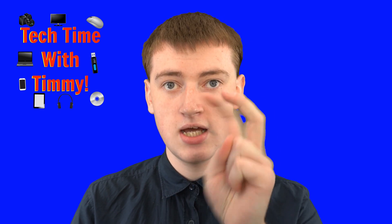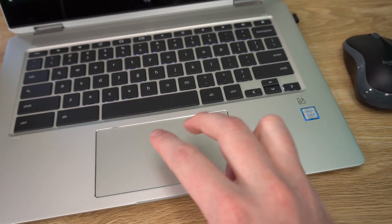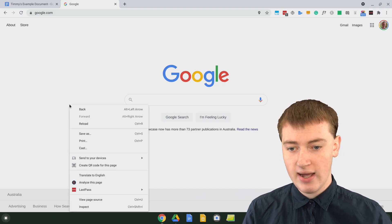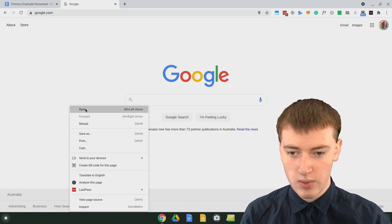So to right click on your trackpad, you just need to get two fingers like this. You've got two fingers and then you just click down on the trackpad with two fingers at once — you just click like that. And now as you can see, there's this menu here with all different things.